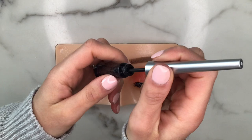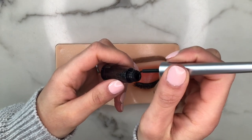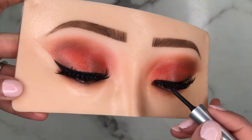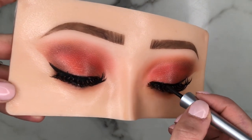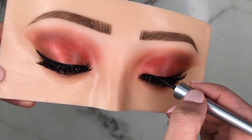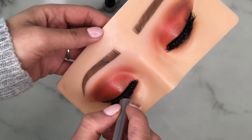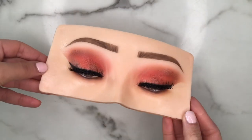Moving on to some finishing touches — I really want to blend in these falsies with the eyeliner on the board. So I'm taking a black liner, very thin once again, and filling in the negative spaces — any clear areas that don't have eyeliner. And here we go.